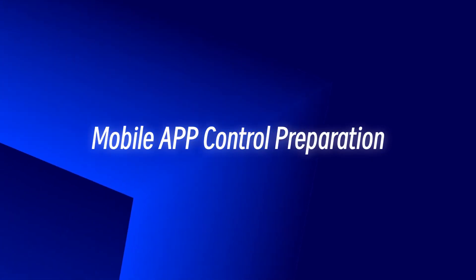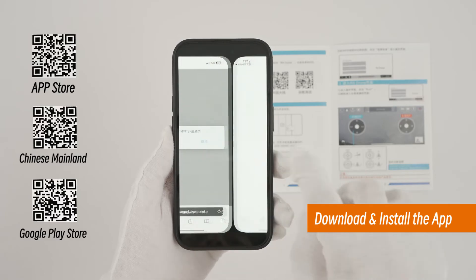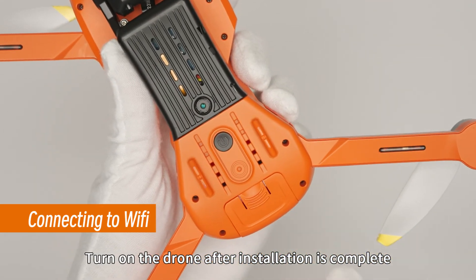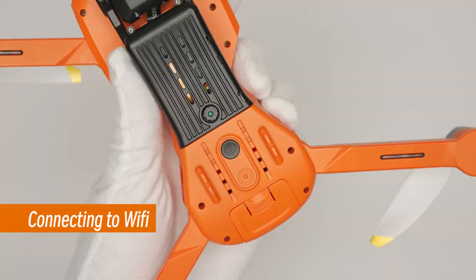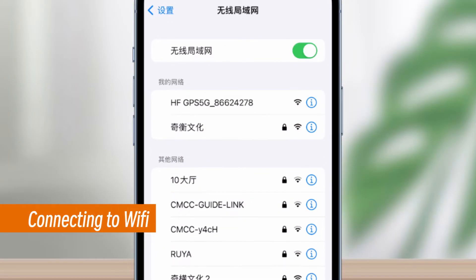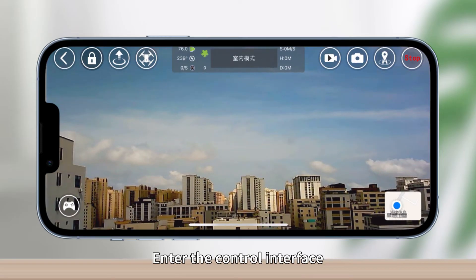Mobile app control preparation: Scan the corresponding QR code on the manual to download the app. Once installation is complete, turn on the drone. Connect to the Wi-Fi hotspot in the phone settings. After successful connection, open the app and enter the control interface.